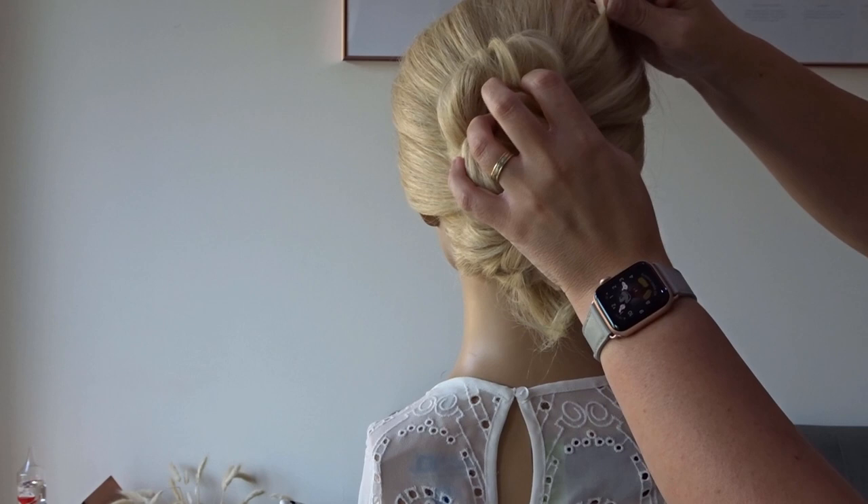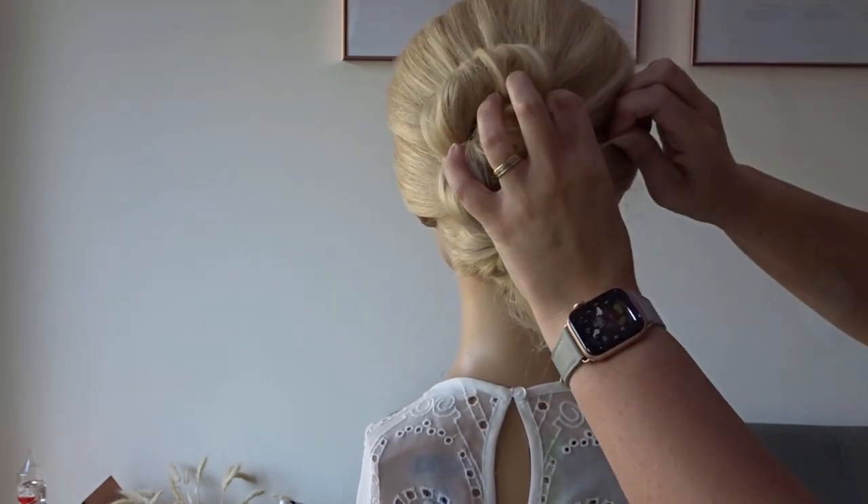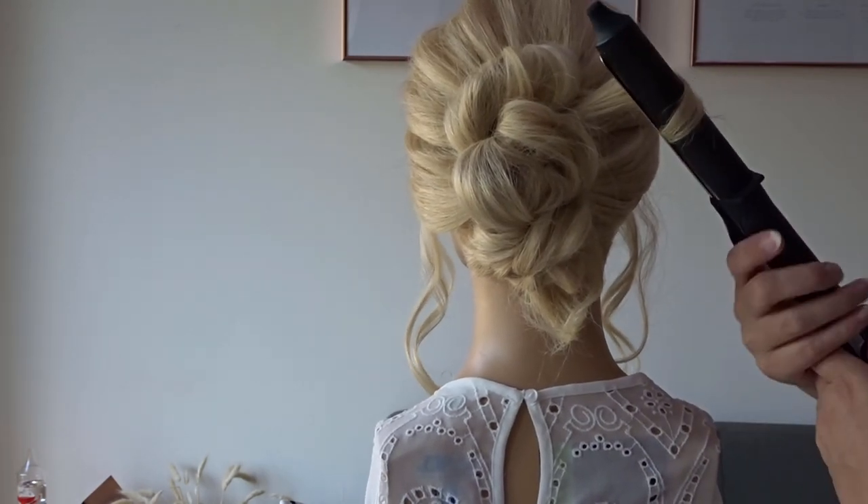Once everything's secure, gently pinch and pull at the crown for a little bit of texture, and then just curl all those tail ends with your wand or straighteners, just so they've got a bit of movement.